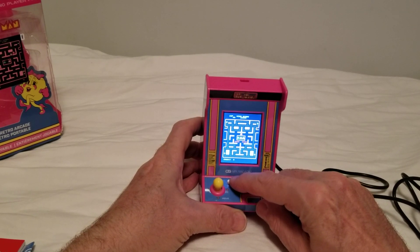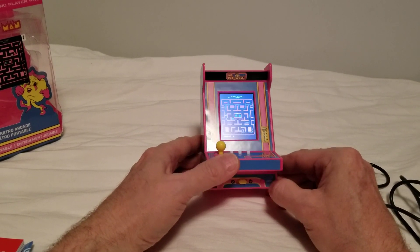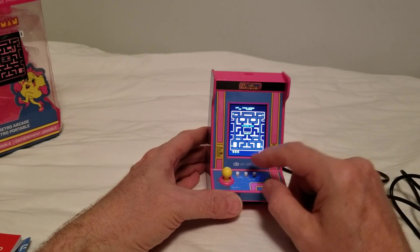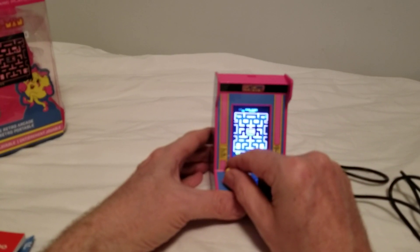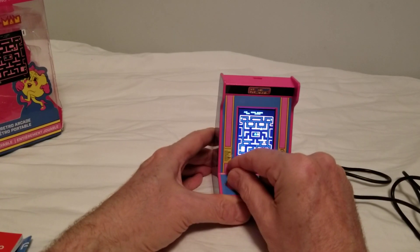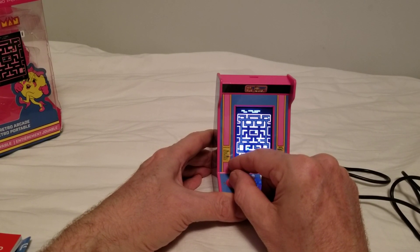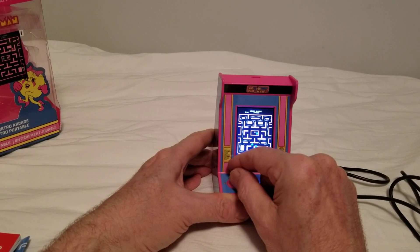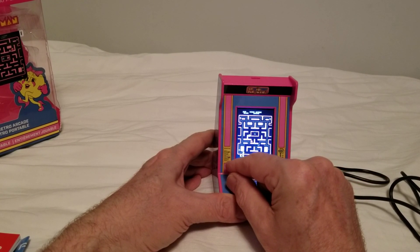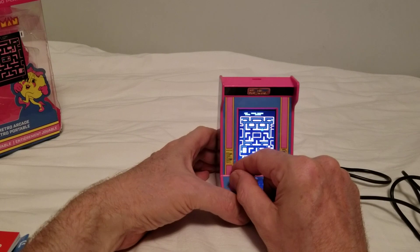Let's get one game going — let's get a credit in. There we go, one player. It's definitely looking and feeling like Ms. Pac-Man. The joystick is actually pretty good. It's not that clicky arcade feel, but you've got it. It's not very loud — oh, there's the cherry.